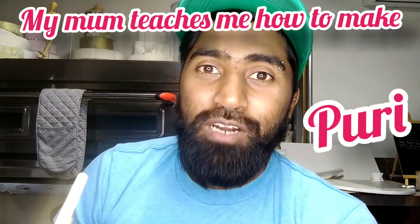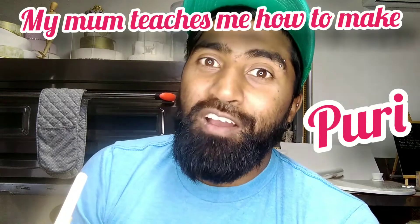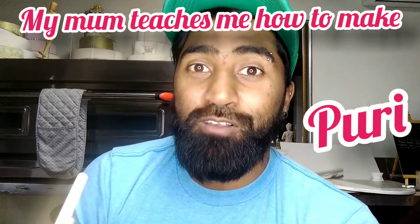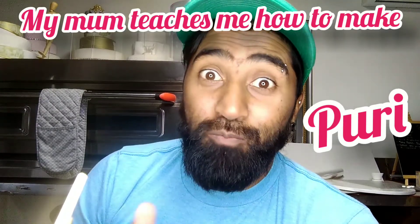Hey guys, welcome back — don't forget to like and subscribe to all our videos. Today I decided to go over to my mom's shoulder and watch how she makes puri, since I've never done it before. So this is going to be a learning experience for both me and you.